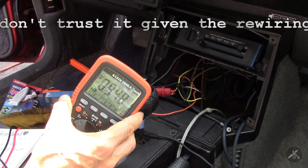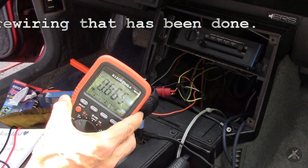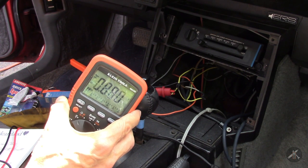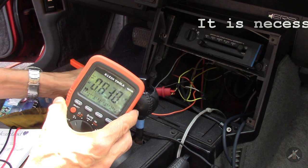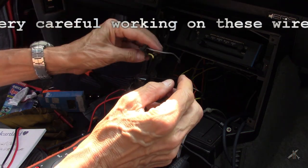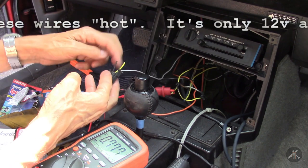If I turn the key off, it goes away — it's reading 9 tenths, but it's 12.3 in accessory. I've also tested the ground wire, the black one, to make sure it's grounded. Because they cut a lot of things out of the cable. So black is black.